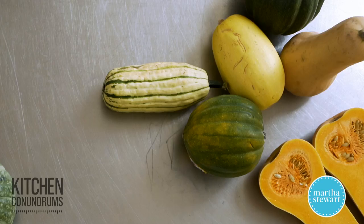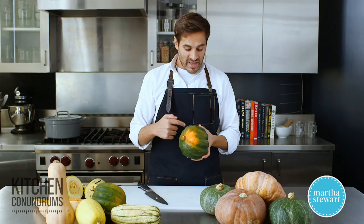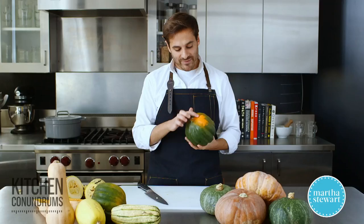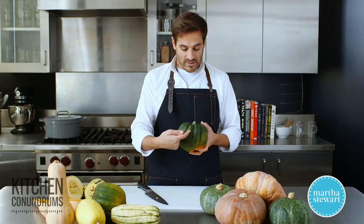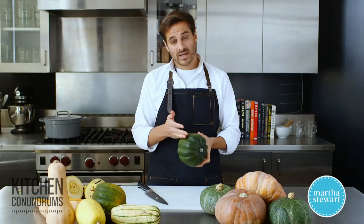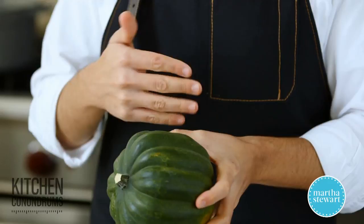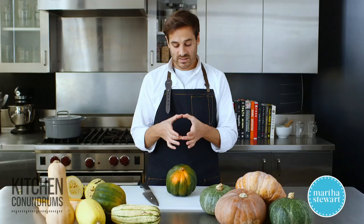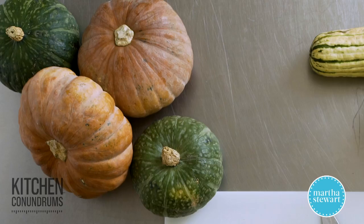Acorn squash is another variety available in autumn and winter, and it's very popular in the United States. It usually has a dark emerald green exterior, sometimes with a little orange tinge. The body has nice ridges with a fluted edge, which makes it really pretty if you slice it into rounds. Most people cut it into wedges and roast it. If you find a smaller acorn squash, you can cut it in half, scoop out the seeds, roast it whole, and stuff it with things like wild rice stuffing, or serve a salad in it.